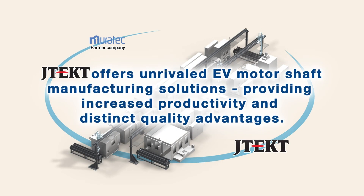JTEC offers unrivaled EV motor shaft manufacturing solutions, providing increased productivity and distinct quality advantages.